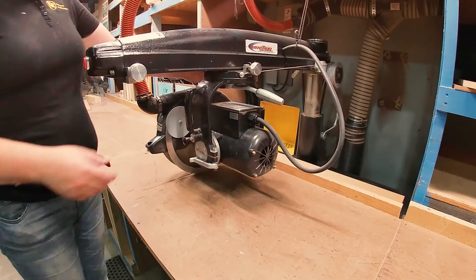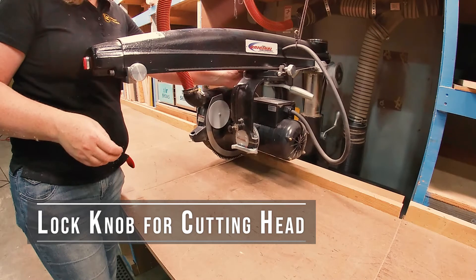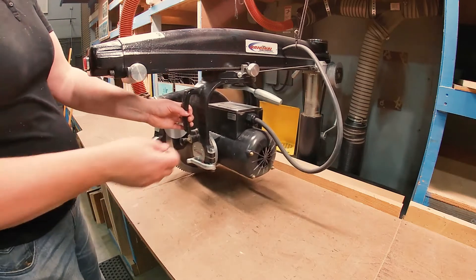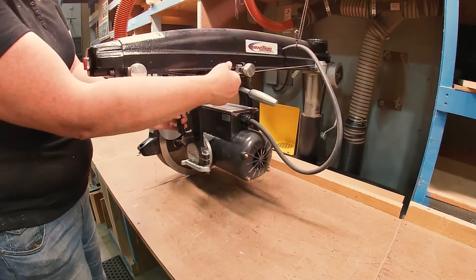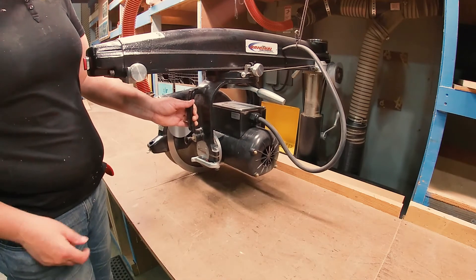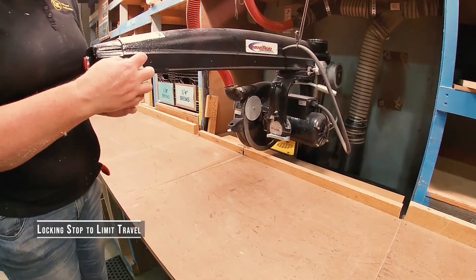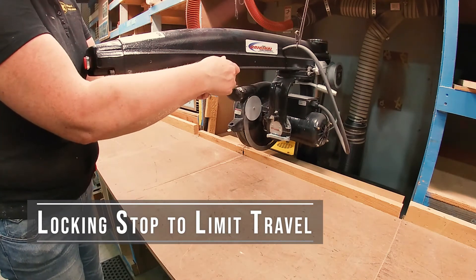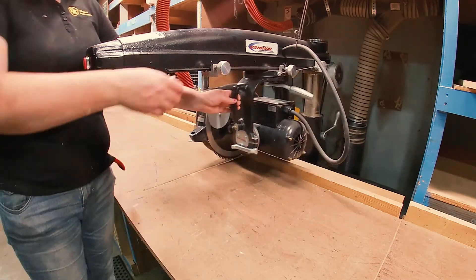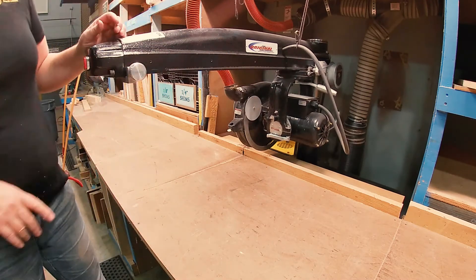On the flip side, this is the knob that controls the lock forward-backward. You'll probably never use it here, but you need to know about it in case it vibrates and rotates down and starts to drag and impede the action, so you'll need to be able to loosen it up. And this is the stop that can be adjusted if you want to limit the travel of your saw. Again, this is usually in the fully out position.